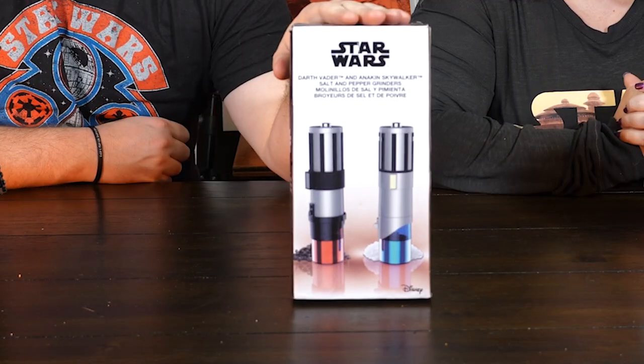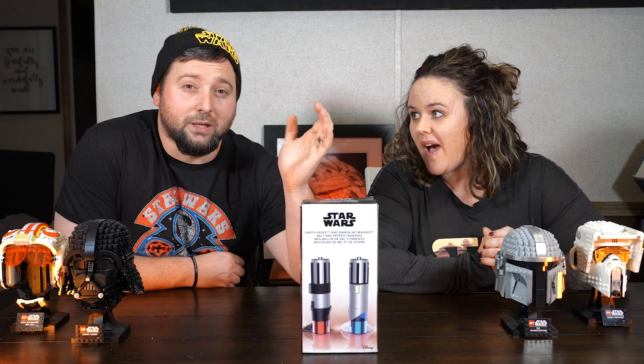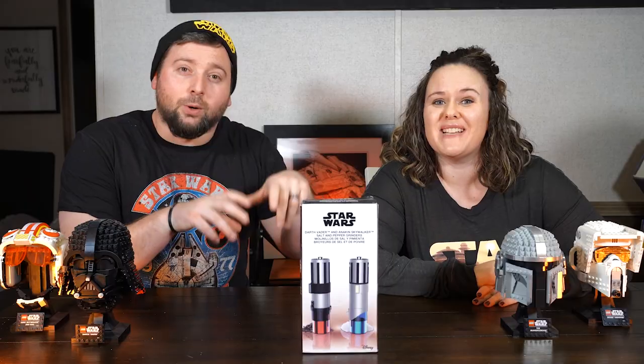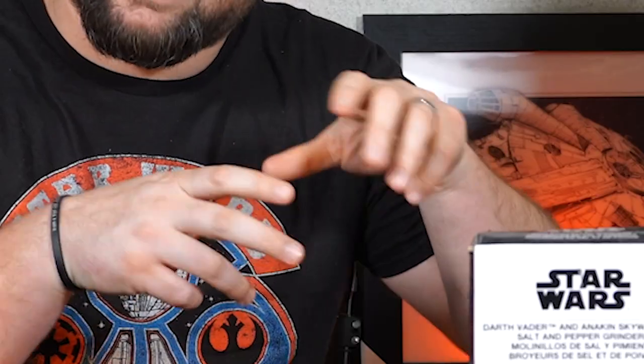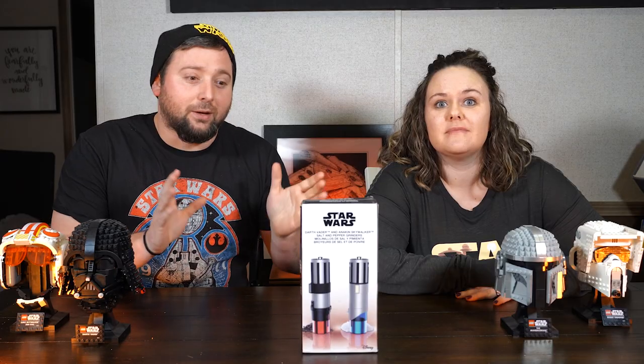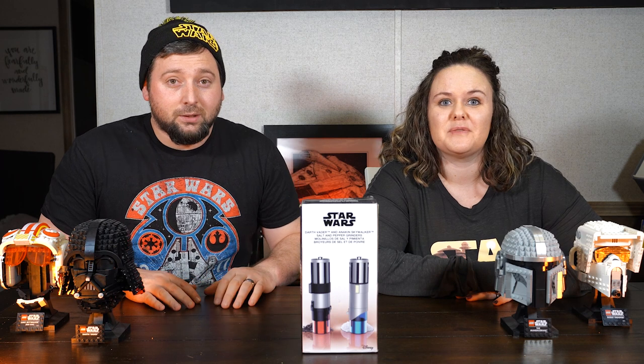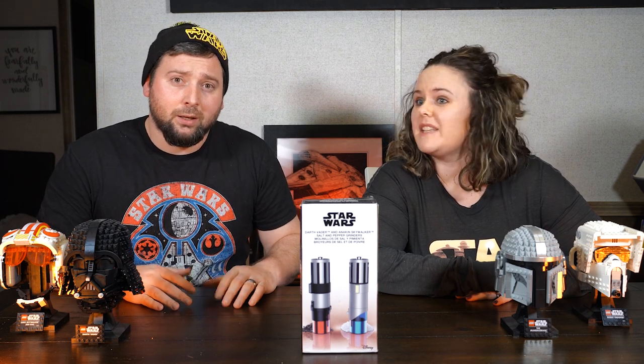This right here is salt and pepper grinders. They do it for you — you just push a button, you don't have to do anything. I don't know if it works, but I'm so excited about this. But if it works, even if it doesn't, it's so cool.